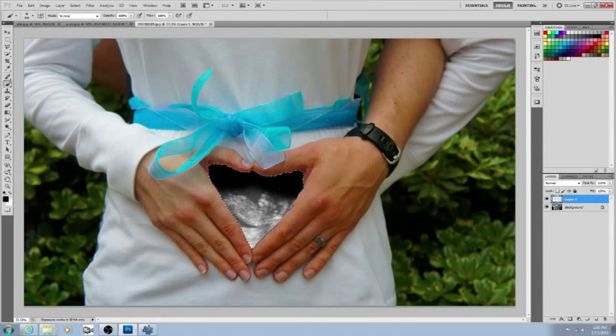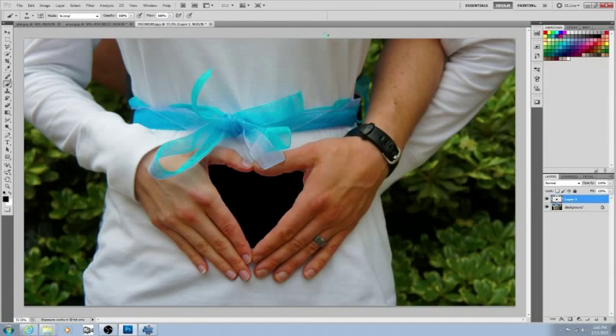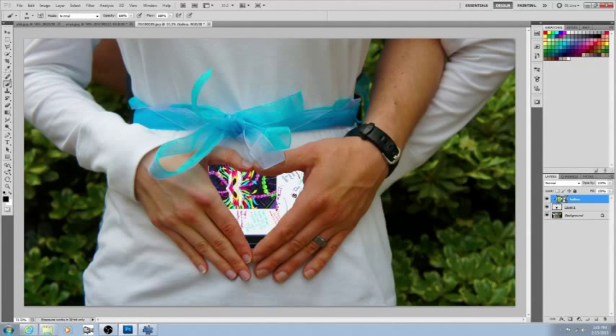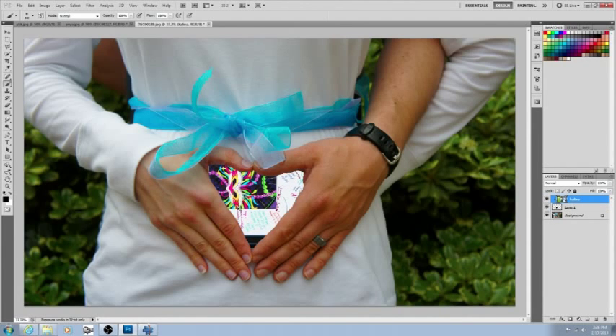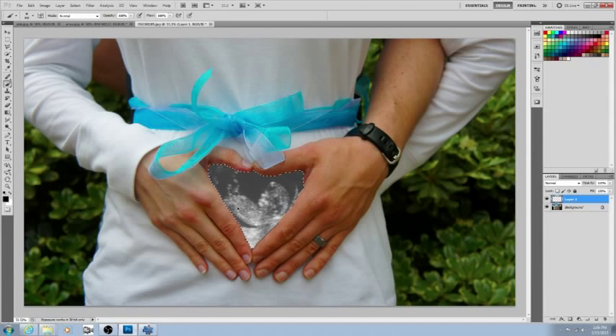Create a new layer, color everything black, make the marching ants go away, and go to File > Place to put in any picture. Hold Alt to create the clipping mask when the icon appears. Ctrl+T to transform it to fit. If you want to undo, push Ctrl+Z for one step back, or Ctrl+Alt+Z to go back several steps.